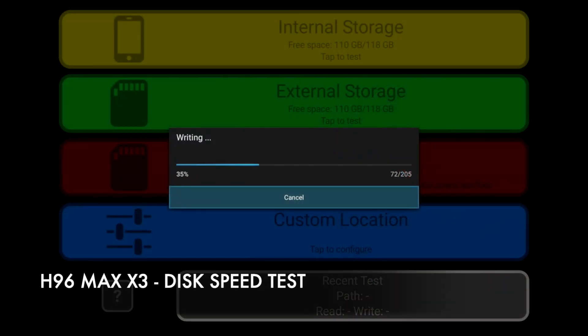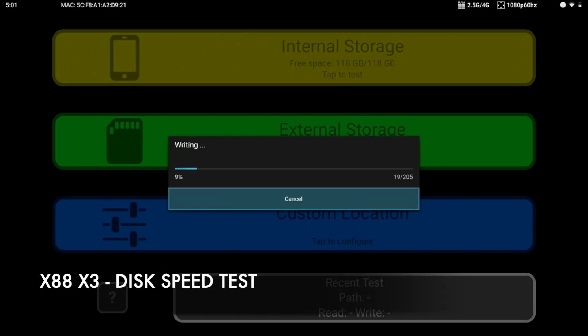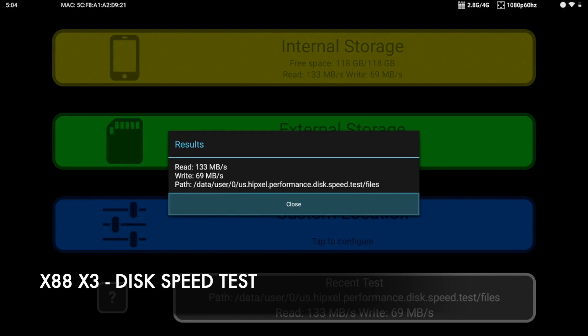So I ran a disk speed test and noticed something very interesting — very slow read and write speeds, with read speeds of 41 and write speeds of 42. To compare, I ran the same disk speed test on the new X88 X3, which is also a 128GB model, and the results were much better than the H96, which tells me H96 have used a cheap slow drive in their model.